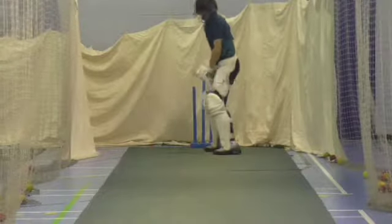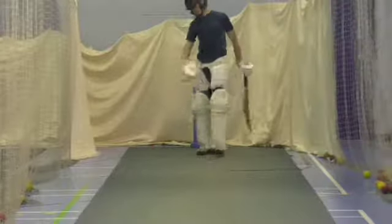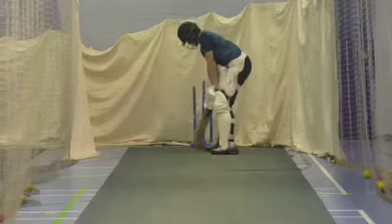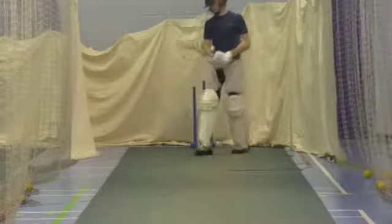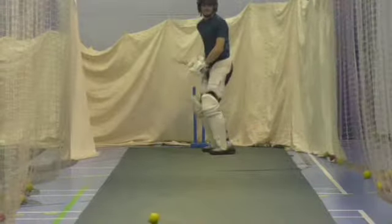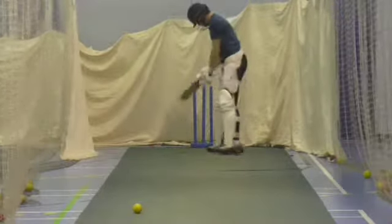Right, come on in Tom, lean into it. Better, proper cricket shot. Lovely shot. Good, just wait for it, pick the right one mate. Don't try and force it, stroke it.